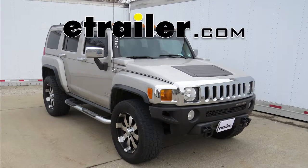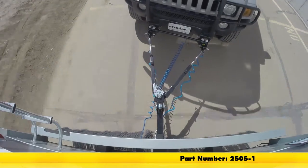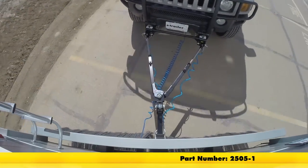On this 2006 Hummer H3, we're going to show you the Roadmaster XL Base Plate Kit, part number 2505-1.